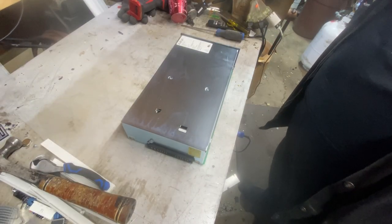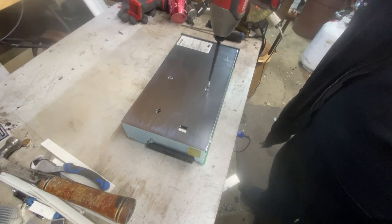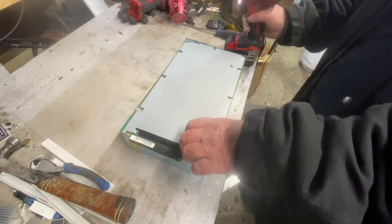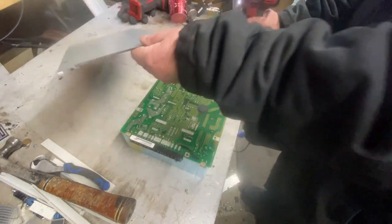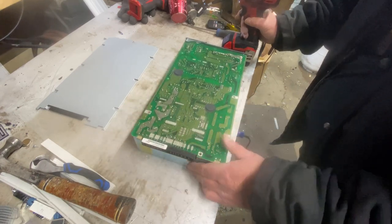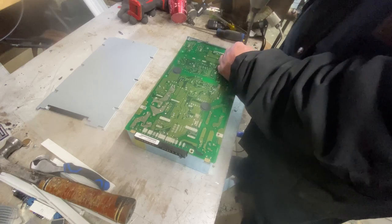I thought it'd be interesting to see what's inside this power supply since they're so heavy. There's another board and a bunch of components in there.